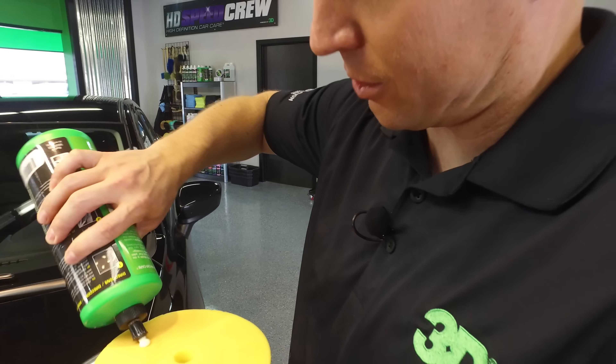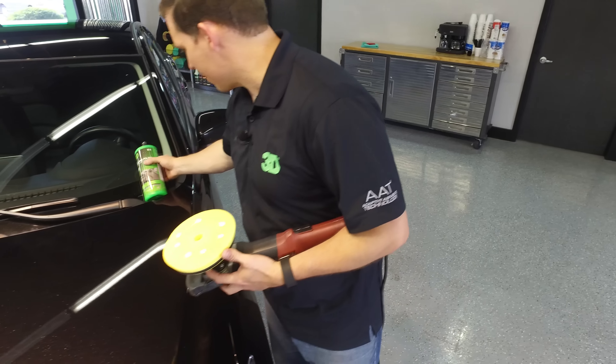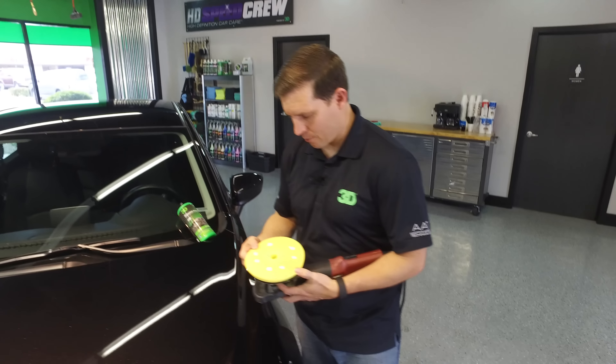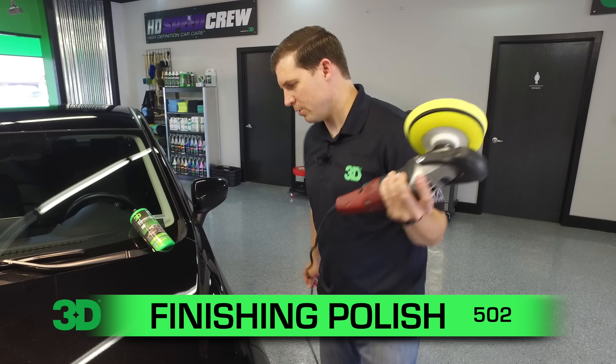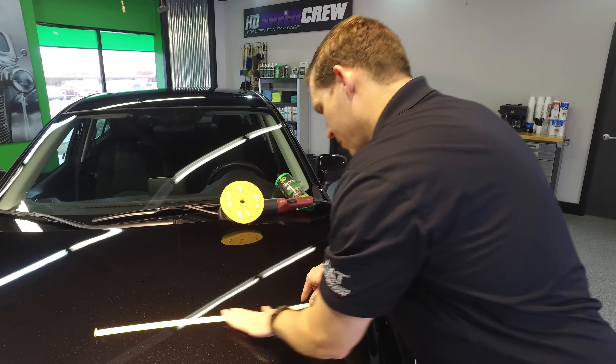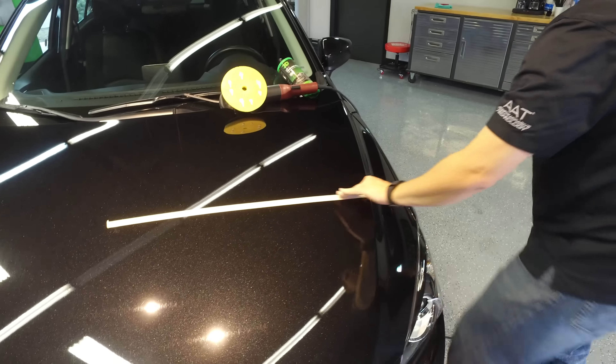It'll be out next month. We're gonna have them in a white color. Now this is a polishing cutting pad. We're gonna use 3D 502 to go ahead and remove a lot of these scratches. Now just to give you an idea, we put a tape line here just to show you the power of the cut we need here.